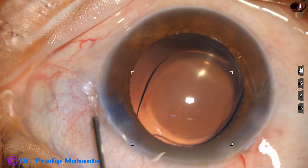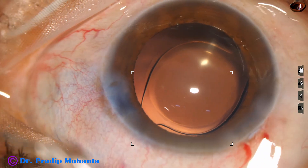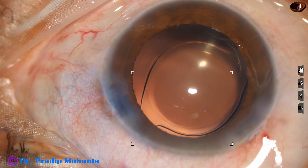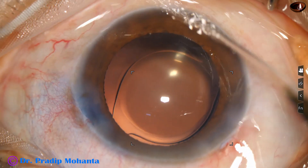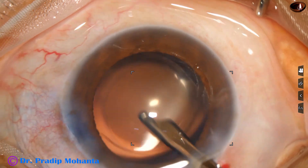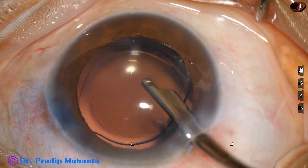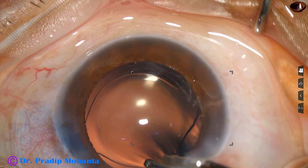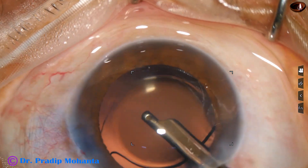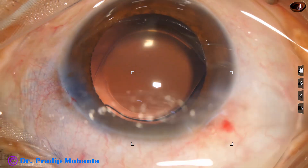And now this is a bit of moxifloxacin. The side port is closed by stromal hydration. And then final lavage of the anterior chamber is done. This is very important to have a quiet eye in the postoperative period. There should not be any particles seen in the anterior chamber — the anterior chamber should be clear. The capsular bag should be clear. Pure BSS and probably few molecules of moxifloxacin is remaining there.